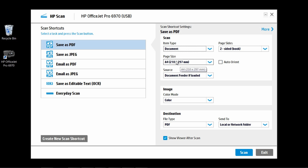The page size will leave it as A4. And for the source, select Document Feeder if loaded. Now, for the page size, select Two-Sided Book.